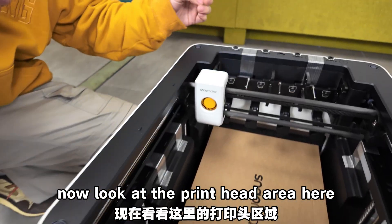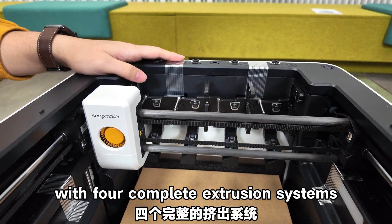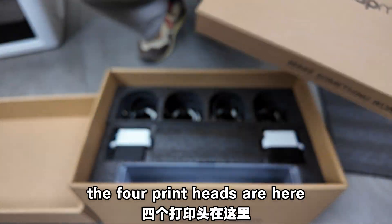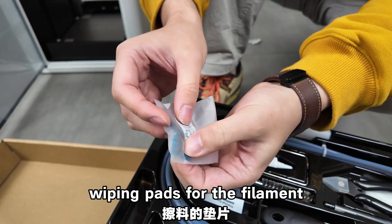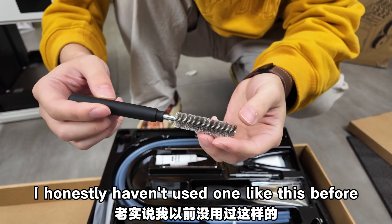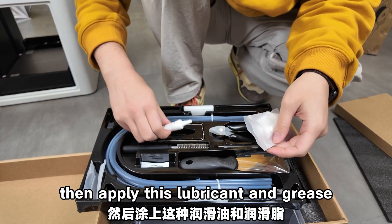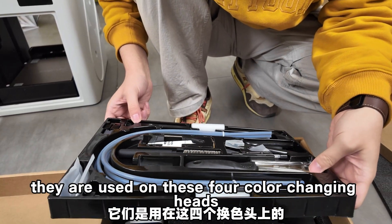In the print head area you can see 4 filament intake ports, meaning it's equipped with 4 complete extrusion systems. These are dual carbon fiber rods. Opening the front door reveals another accessory box inside — boxes within boxes. Here are the 4 print heads, a tool kit, Teflon tubes, lubricant, a spare hotend, a filament wiping pad, a metal wire brush, a nozzle cleaning needle, and a piece of cloth for cleaning the lead screws. Also screws and other small items.